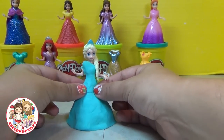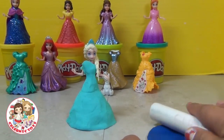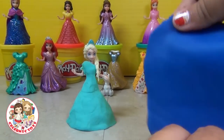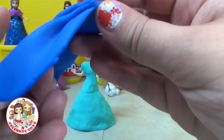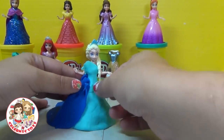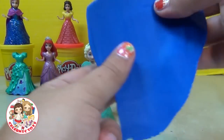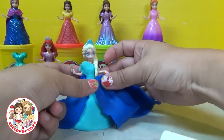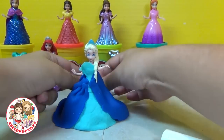Smooth it out a little bit using your fingers. Now we're going to use another section with dark blue — we're going to roll it out into a thin sheet of Play-Doh. We're going to crimp the edges together at the top in order to give it the waist elastic look. Repeat that with the other side and make sure they're together in the back. Attach it just by pushing gently and bringing it all together. Look at that — doesn't that look amazing?